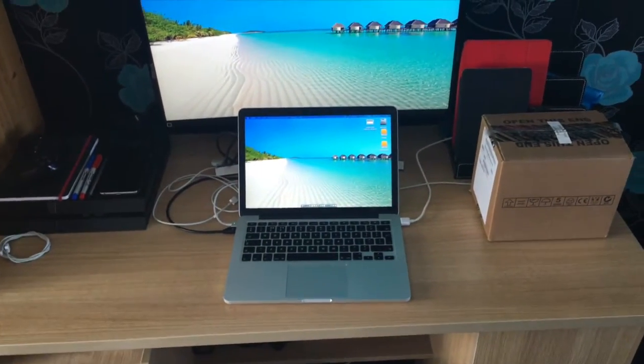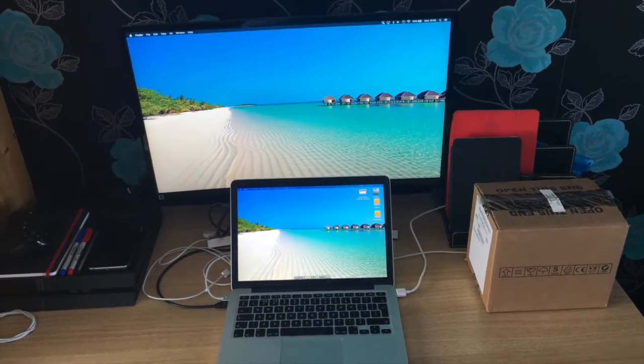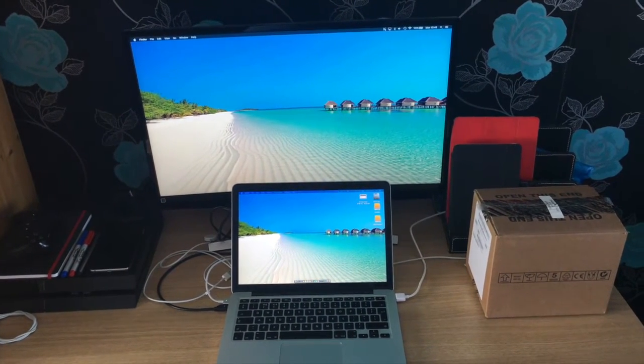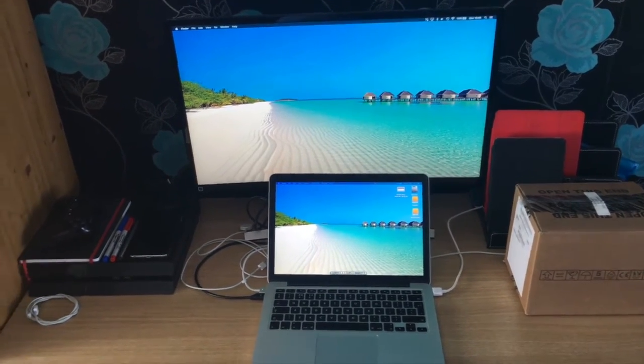So this is the desk I'm using at the moment. I've got my MacBook Pro there, and then I've got the monitor — which I've unboxed and will be linked in the description — that's the Samsung curved screen monitor. It does look nice, with a lovely background on there. I wish I was out on that beach instead of in cold England at the moment.